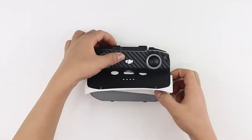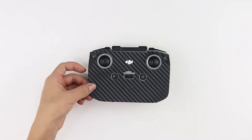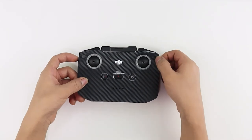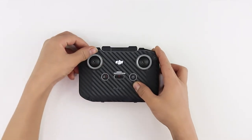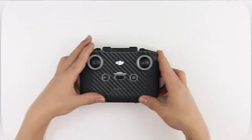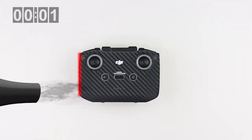Once aligned, remove the rest of the skin from the 3M sheet completely and apply the skin. If you notice errors in the alignment, gently remove the skin without stretching and try again until it's perfectly aligned. Apply firm pressure after to secure the skin in place. Peel and fold the skin on the edges of the controller and then apply heat on them.